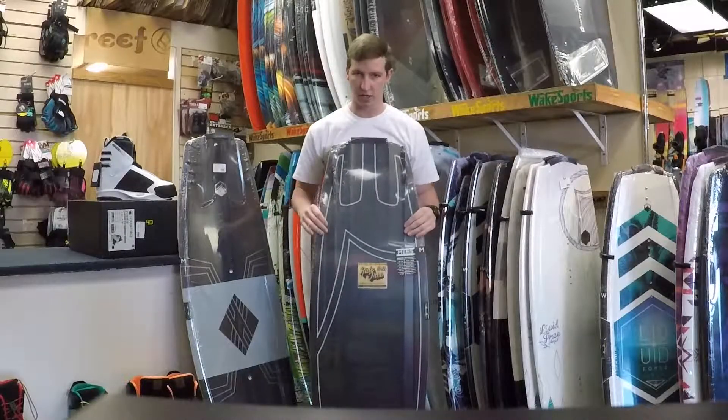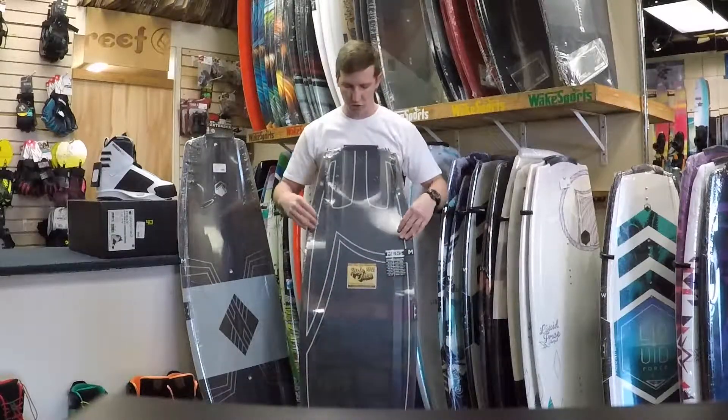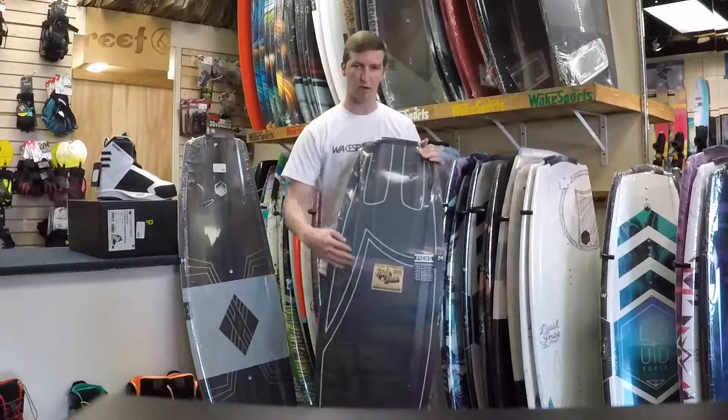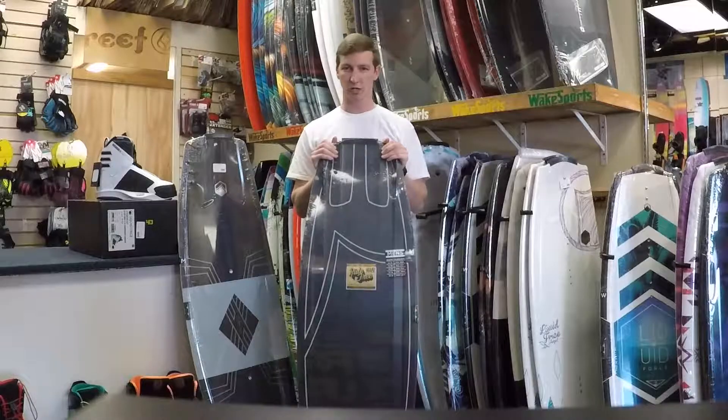It has these deep channels here, which help hold your edge as you're cutting in towards the wake. And it features a three-stage rocker — a little bit of a flat spot — so it provides you more pop off the wake no matter what trick you're trying.